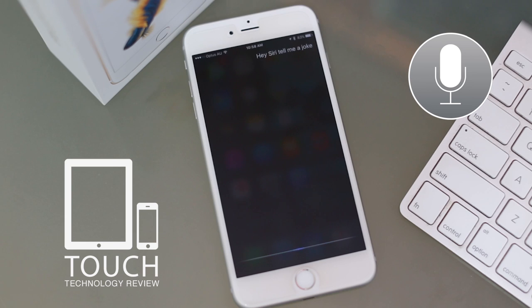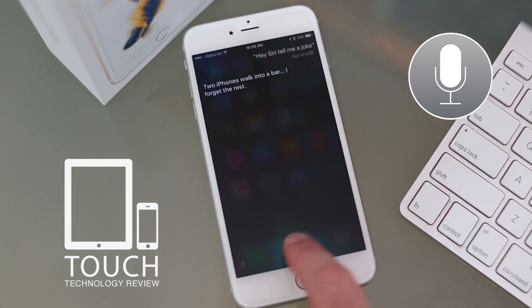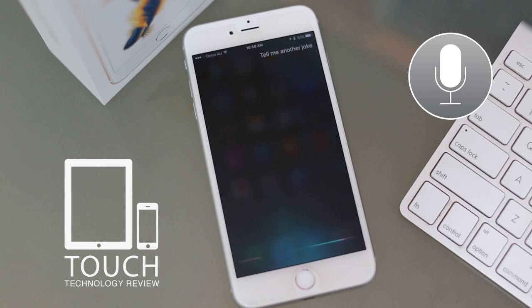Hey Siri, tell me a joke. [Siri]: Two iPhones walk into a bar. I forget the rest. [User]: Tell me another joke. [Siri]: The past, present, and future walk into a bar. It was tense.